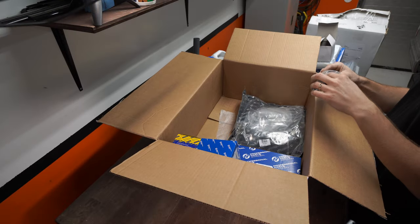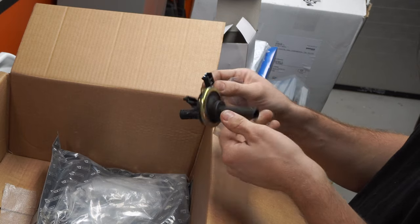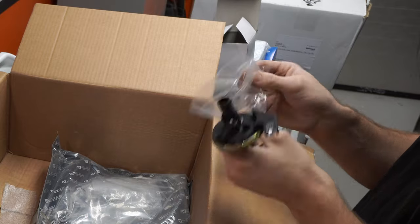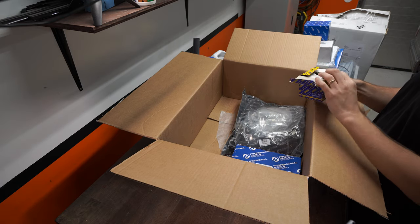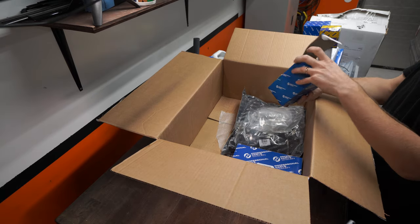This is a heater control valve and this one is leaking pretty badly on the Volvo 945 behind me, so we're going to replace that. What do we have here? Fuel filter — this is for the V70. And this is an oil filter for the S60. What do we have here? Fuel filter again.